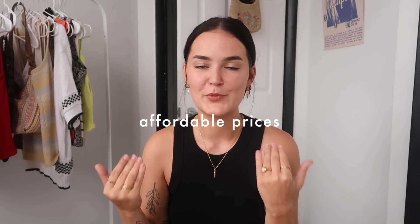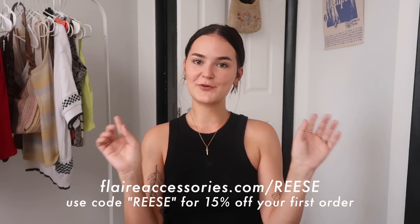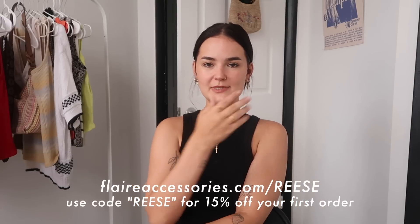The jewelry is made with hypoallergenic and skin-friendly materials like stainless steel and sterling silver - lower maintenance and won't cause irritation. And with all these benefits they're still very affordable. I got a daily ring stack of four rings, a dagger necklace, and some earrings - a complete look for a decent price. If you're interested, go to flareaccessories.com slash Reese and use promo code REESE for 15% off your first order. Thank you again to Flair and Co for sponsoring today's video.